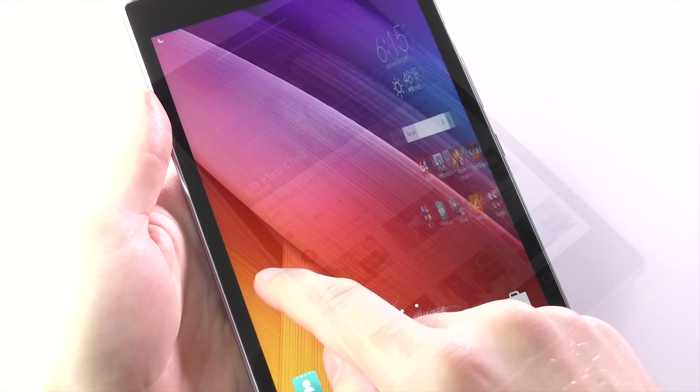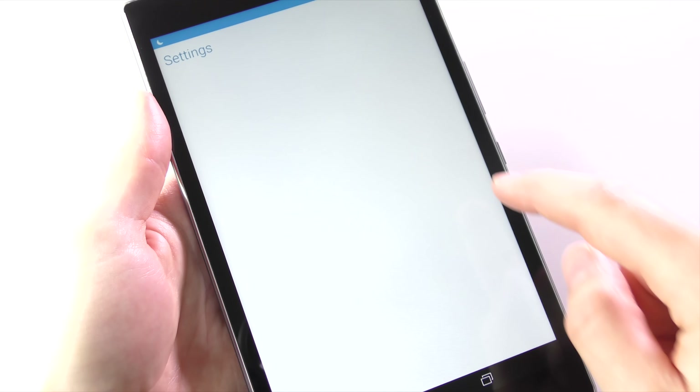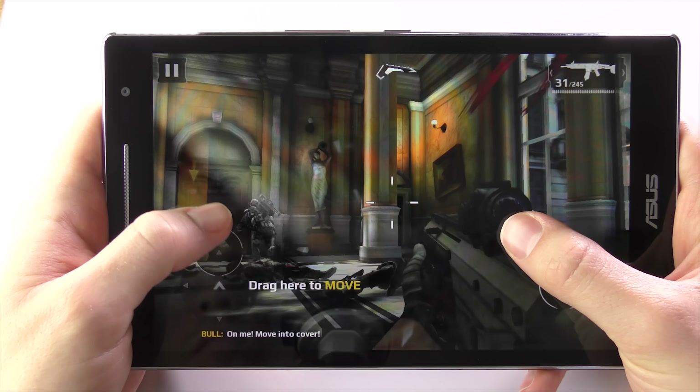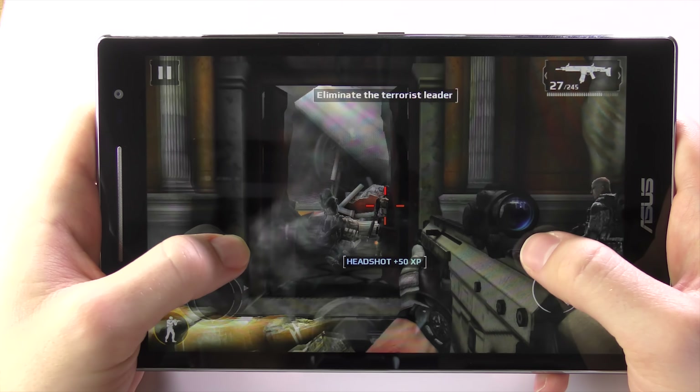Performance is adequate, I suppose, if you're not running particularly intensive apps and you haven't got a lot going on in the background. To its credit, the ZenPad can run challenging games like Modern Combat 5; however, the resolution, graphics settings, and frame rate are far too low to be an enjoyable experience. I wouldn't really recommend it.